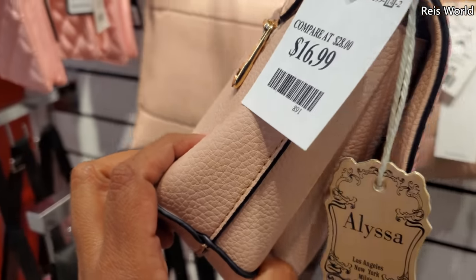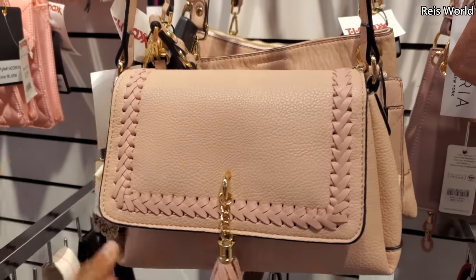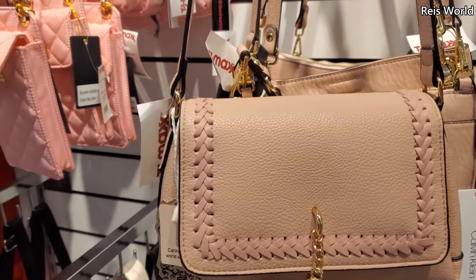What is this one? 17 by Alyssa — we've seen this brand before. And you cannot detach this one.